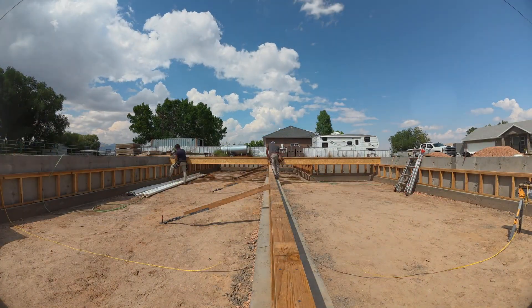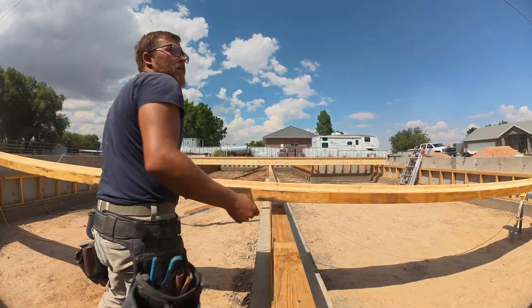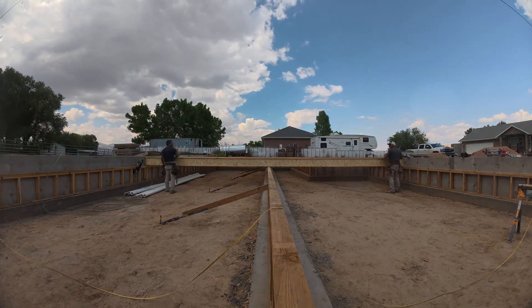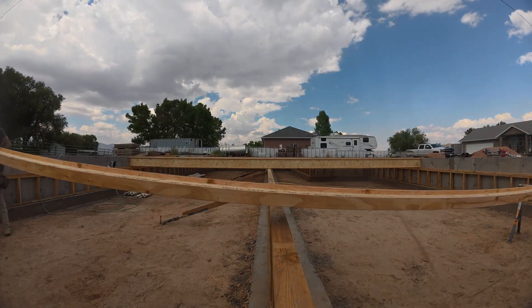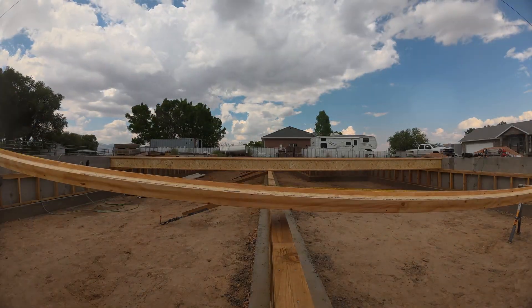Now we're moving on towards the more front side of the house. We have to use our hundred-foot tape because it's the only thing long enough to mark it. When you go to tape it, don't pull your tape tight when getting your initial mark or it'll float. You need to let your tape sit right on that rim board all the way through so that you can get an exact mark.